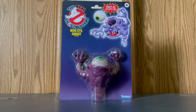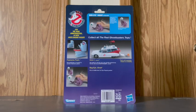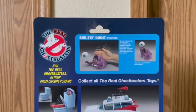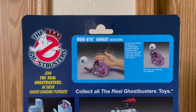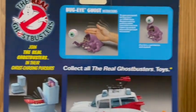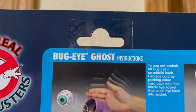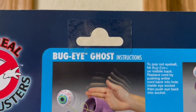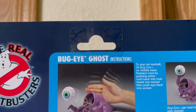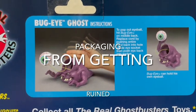Let me switch Bug Eye Ghost around so you guys can see what the back of the packaging looks like. It says 'The Real Ghostbusters — join the Real Ghostbusters in their ghost-chasing pursuits.' I can see there's a piece of plastic they put behind there to keep it protected when it was on the holder displays at Walmart, which is super nice. I really like that Hasbro added that detail to keep the box and the toy from getting ruined.